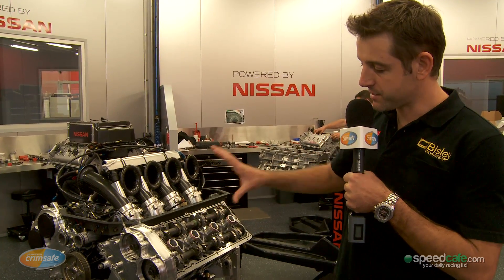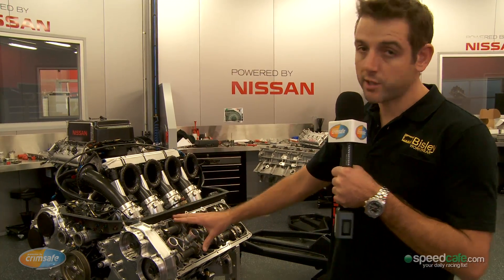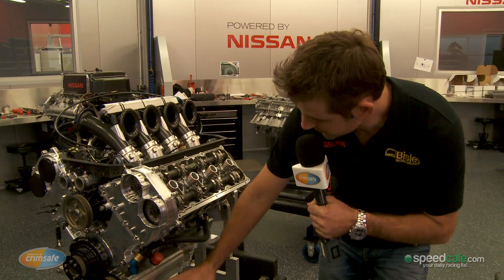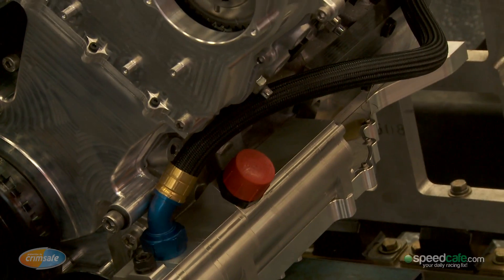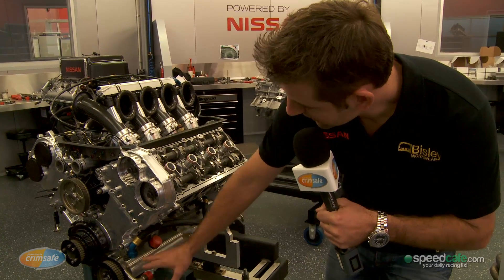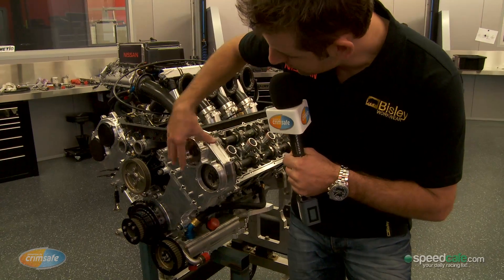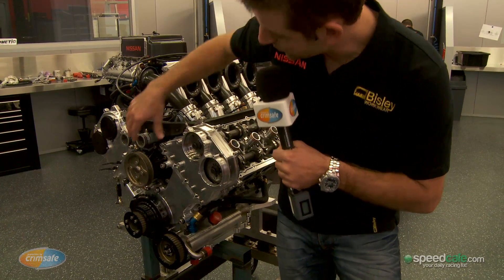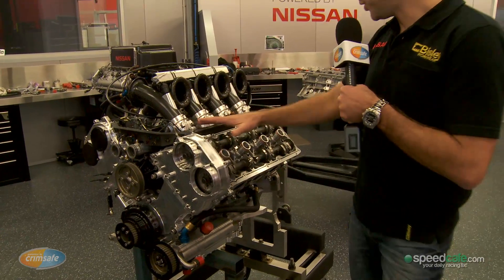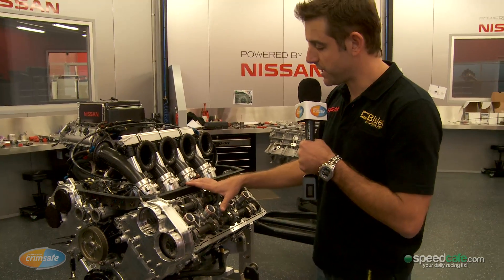What you can see here is a standard block and standard cylinder head out of a road car, and we've basically turned it into a race engine starting from the bottom. Purpose designed and manufactured billet aluminium sump, designed and machined in house. Different oil pump, everything that you can see on the front of the engine — all of the covers, even the pulleys — were all designed and machined in house. The water pump and the whole intake manifold top to bottom was designed and manufactured in house as well.